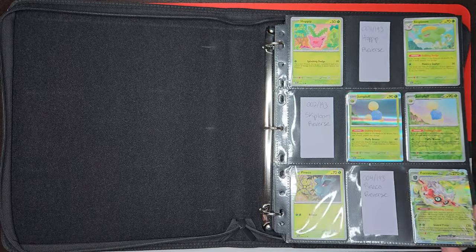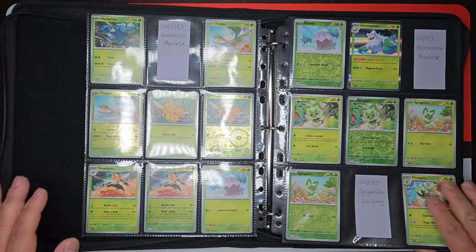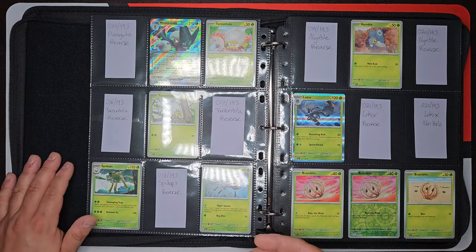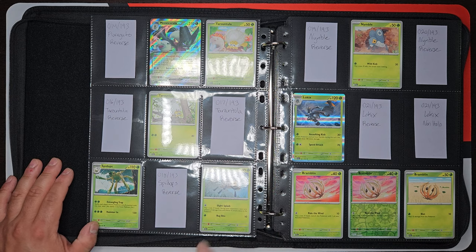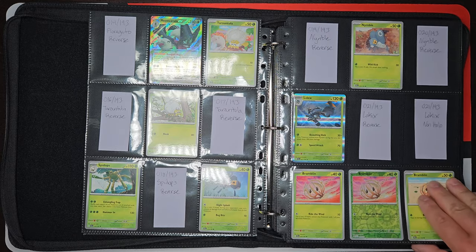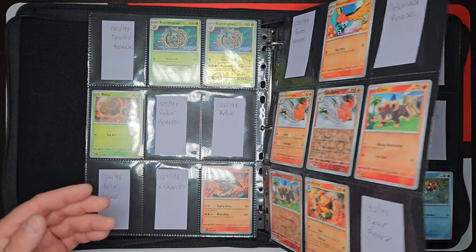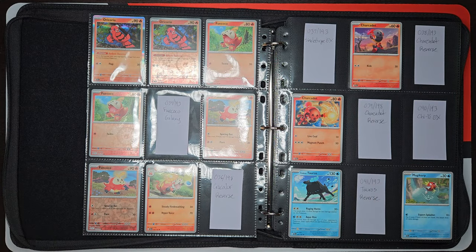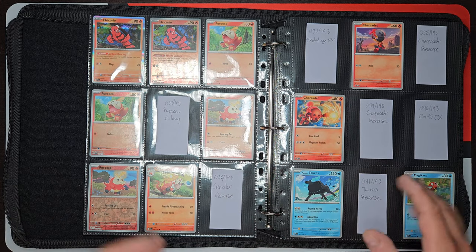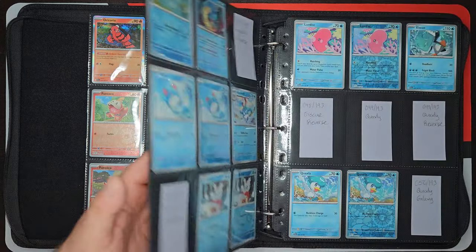On the first page we're just missing a couple of reverses and we have the first of many EX cards right there. I do feel like we're doing pretty dang good on the reverses as well as the EX cards. And just like my previous video on the Scarlet and Violet base set, I have everything labeled that I'm missing, so I know exactly what it is. A lot of what we're missing is just reverses, a couple EX cards here and there, and then a couple of random commons, uncommons, double rares, stuff like that.